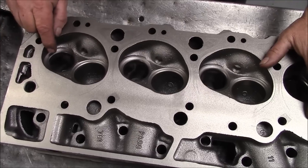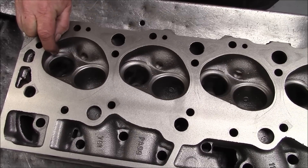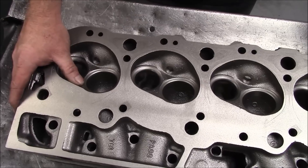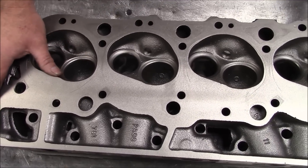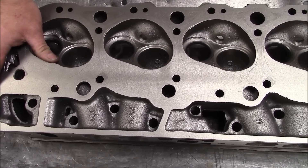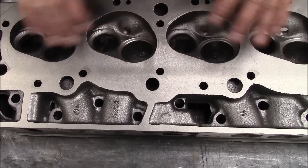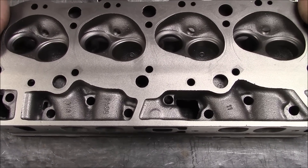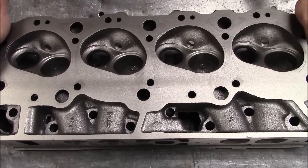We're going to enlarge the exhaust from 1.720 to 1.880, and take the intakes from 2.0650 to 2.190. We're going to use a stainless steel Ferrara 3/8 stem valve. We'll get into all the valve job and guide work, and then we're going to flow test these heads and check the port volume and chamber volume to see what we're starting with.